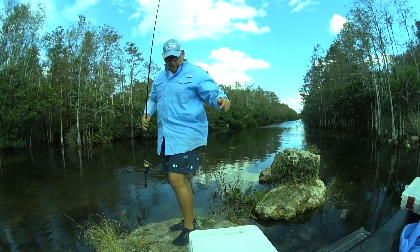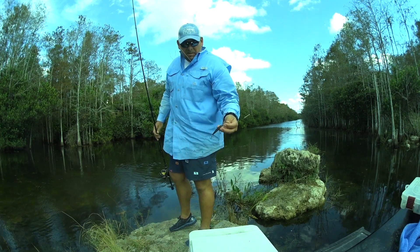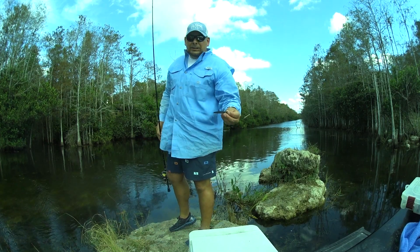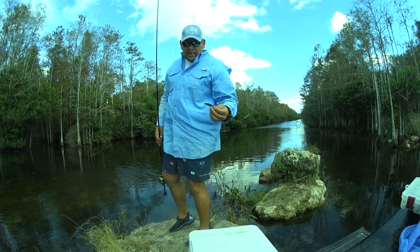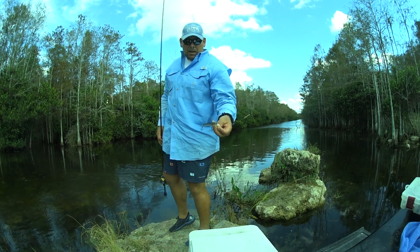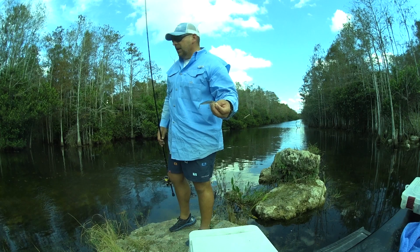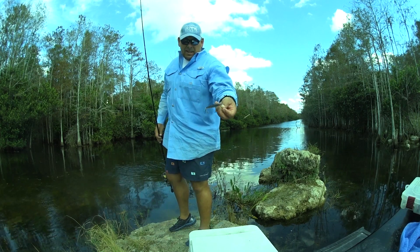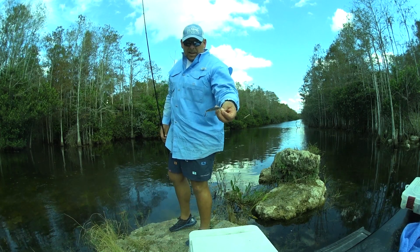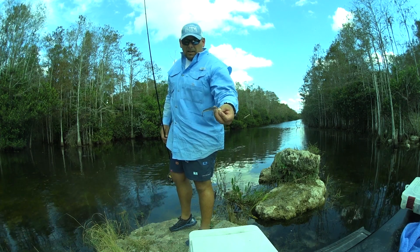I can't remember what model Husky Jerk this is, but you see how I jerk it — I jerk the crap out of it. That's what I like to do down in the Glades. This is one of my bread-and-butter lures all winter long and all spring long down in the Everglades. I love that color — Tennessee Shiner or Tennessee Shad, I think that's what that's called. A little Husky Jerk by Rapala — bad little lure.